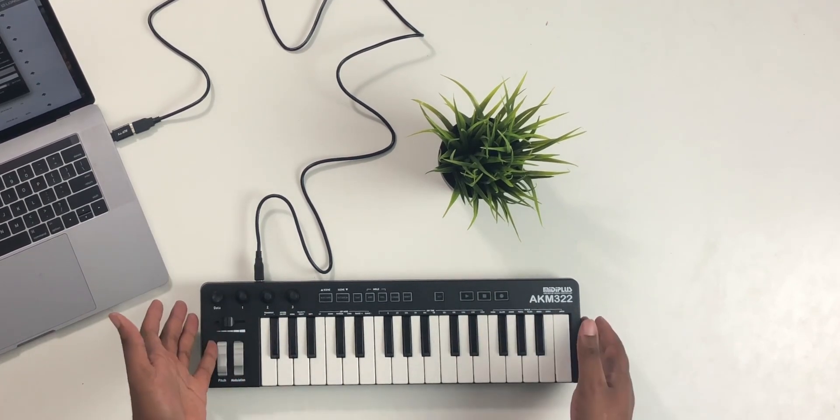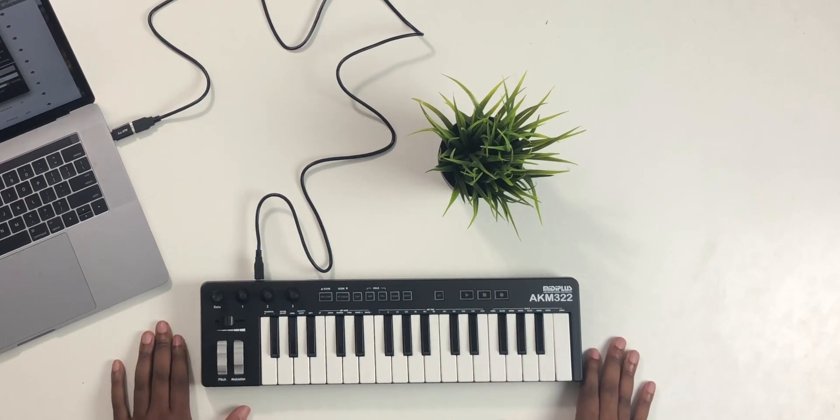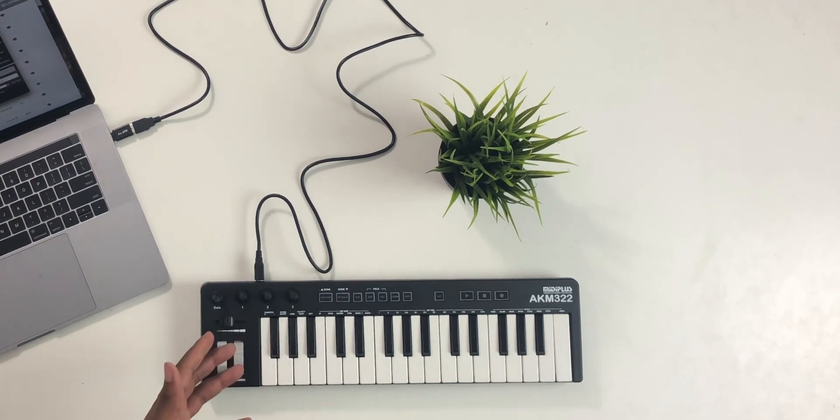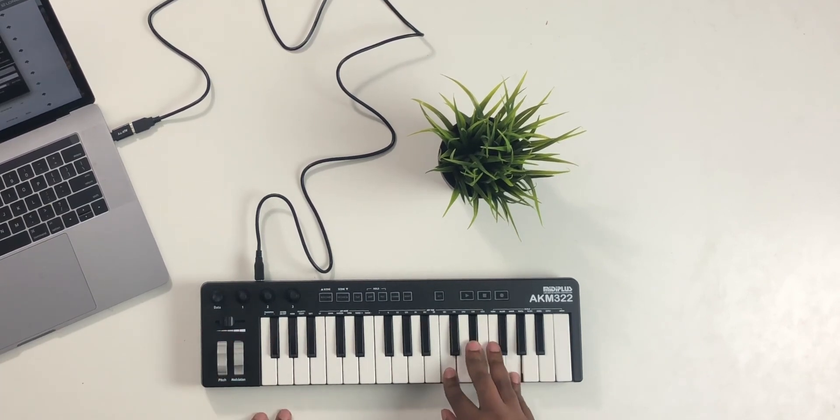But again, it's 47 bucks — you kind of get what you pay for. Even though it's cheap and the keys aren't great, there are some things with this that really caught my attention that are in some of the more expensive boards, that make this thing kind of worth the buy.